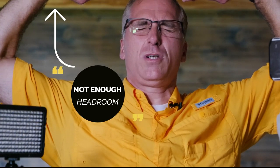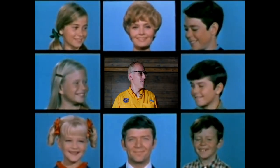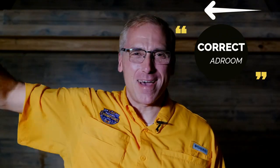The top of the screen is crushing me! Is anybody up there? Greg? Marsha? Yes! Headroom is just right.